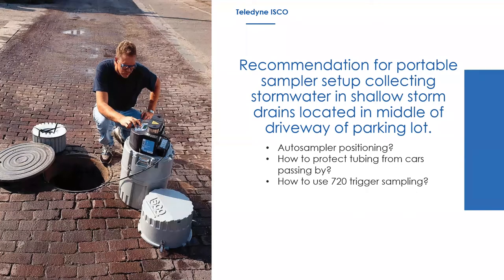If you can't put it in the manhole, you'd need to create a way for cars to drive over the tubes without damaging them. Cable guards are available that allow suction lines and flow metering sensor lines to lay across the driveway safely. Some people use conduit or two-by-fours that cars can drive over without crushing the sampler tubes across the roadway.